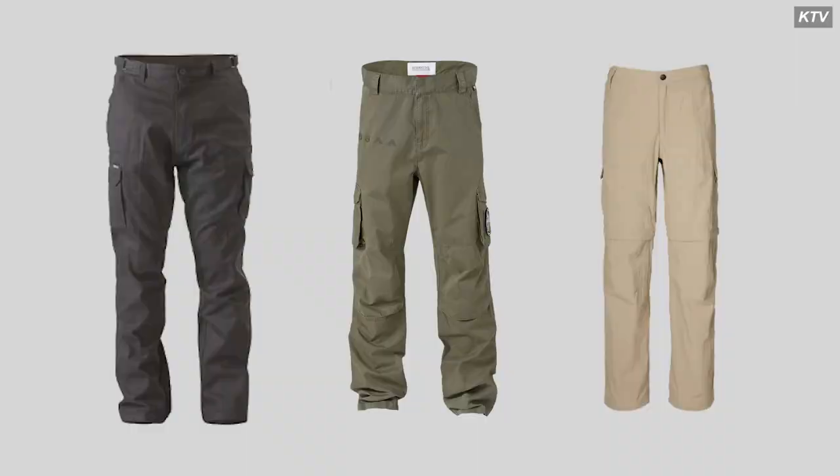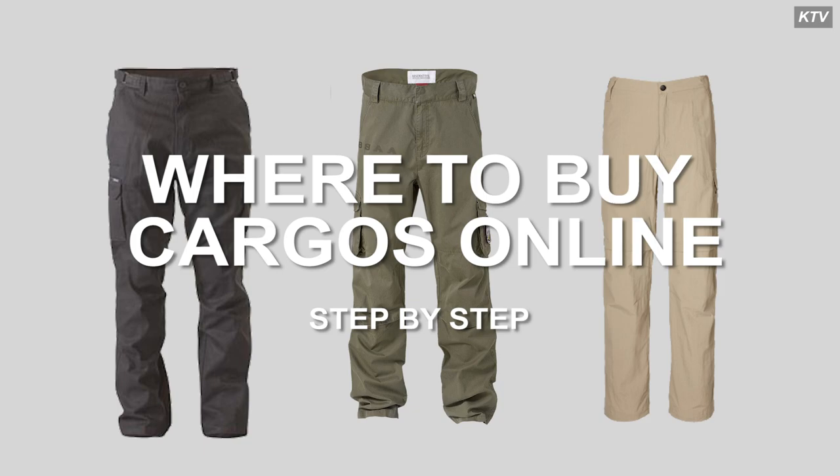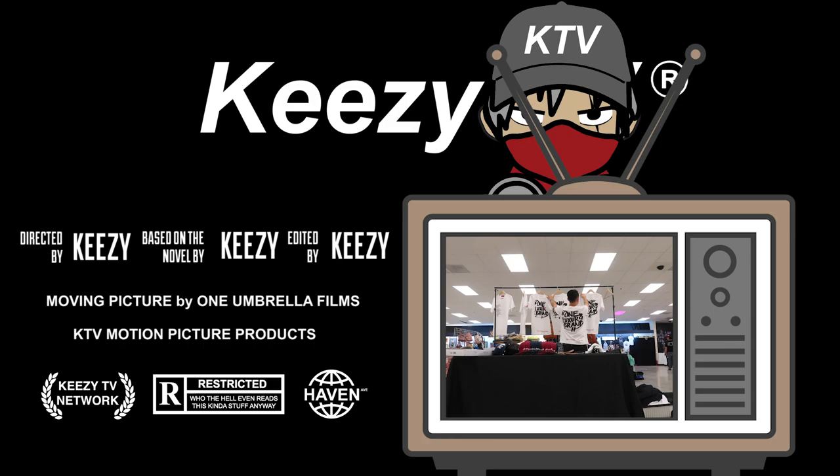What's going on, it's your boy Keezy — it ain't easy being Keezy — and in today's video we're going to talk more about cargo pants, not about shoes. I'll clean this up in a second here, but you probably clicked this video because you're looking for something that's affordable, and my definition of affordable would be $30 to about $100, give or take, so let's go ahead and talk about it.